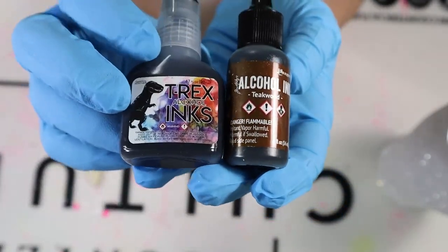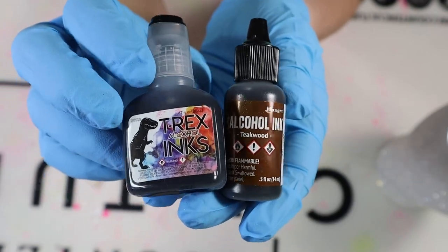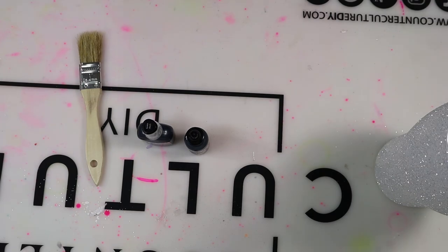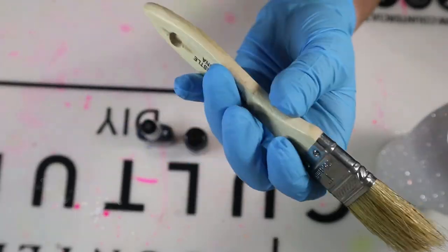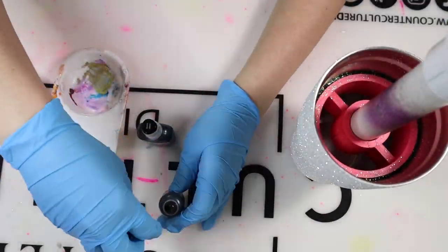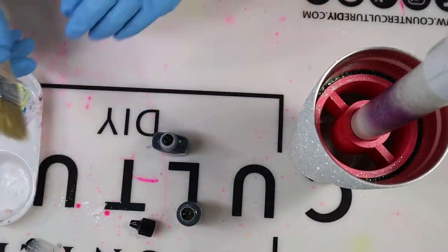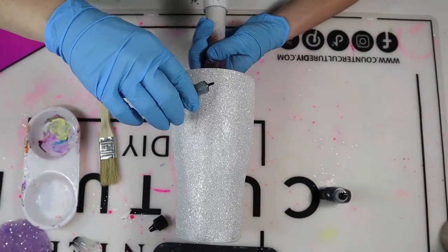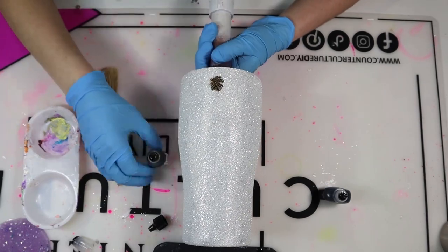Once that sealer is nice and dry, I'm going to add my alcohol inks. I'm using Teak Wood from Tim Holtz and Black from T-Rex — use any black you have on hand. And then I have this Dollar Tree brush, one of those cheaper ones you can get from Lowe's or Home Depot. I'll have it linked in my description below, and let's add that cow print.